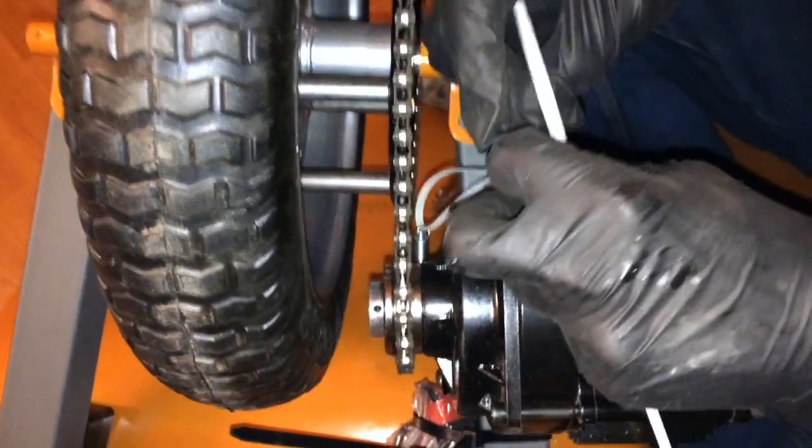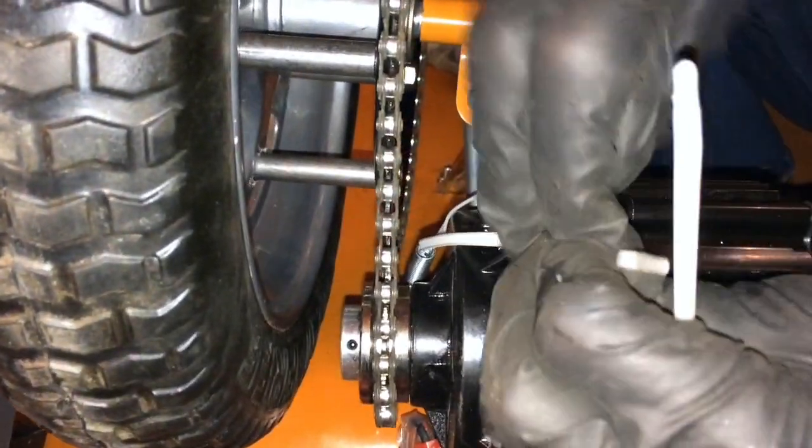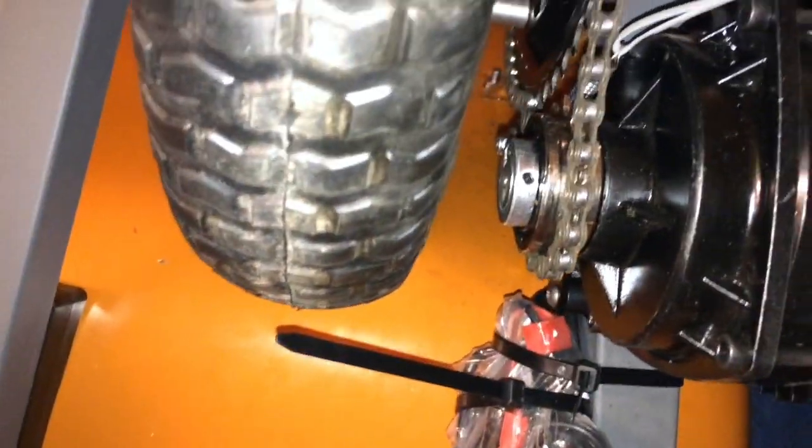We're putting on the tensioning wheel and I'm just going to zip-tie it and make it nice and tight. We don't want any slack in the chain — we want it to be nice and tight.